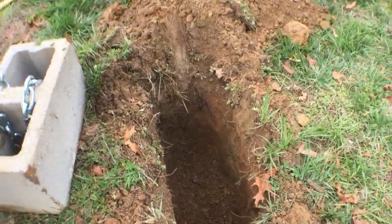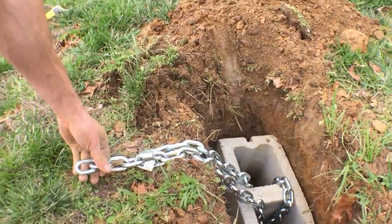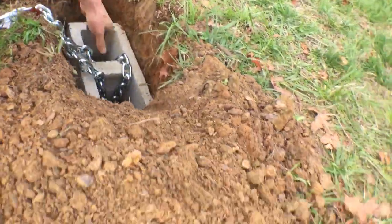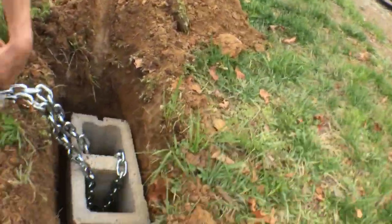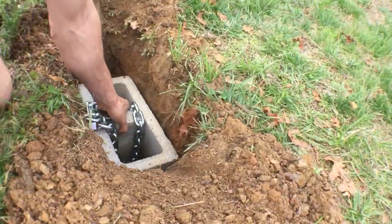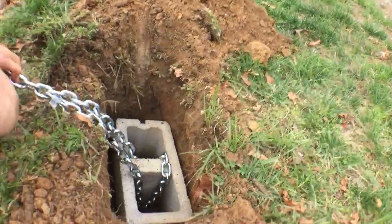What I'm going to do is drop the cinder block down in it. I've left about six to seven chain links hanging out. I'll shift it around a little bit more, put the chain back up, and then bury it. When I bury it, I'm going to pack the dirt in on the sides and call it good.